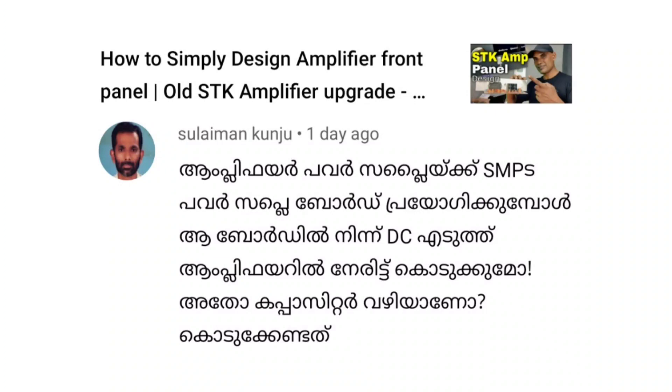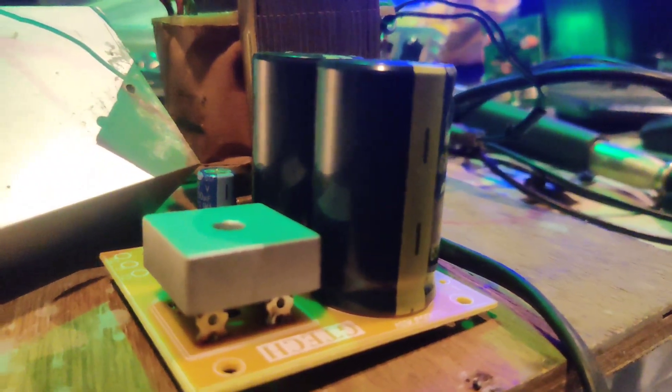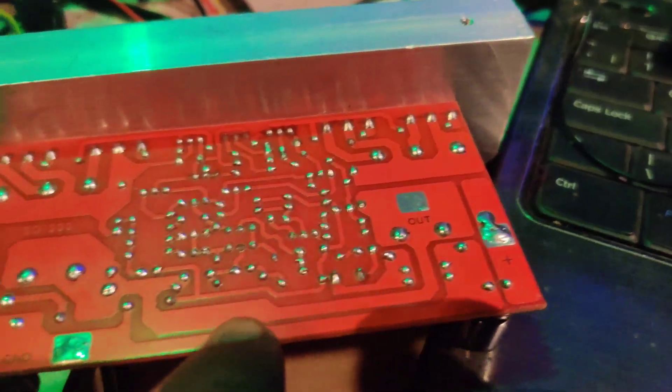Let's talk about Sulayman Kunju — amplifier, power supply, and SMBS power supply board. The power supply is great but can't be used with DC. The transformer is rectified and it's 2, 4, and 8. The SMBS is not allowed to affect the capacitor — among the two points there are invisible coils. Those capacitors have no receptors on the installation, and the power factor should be used in the working process.